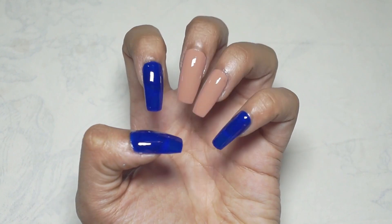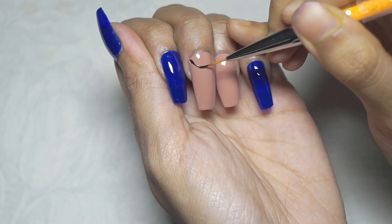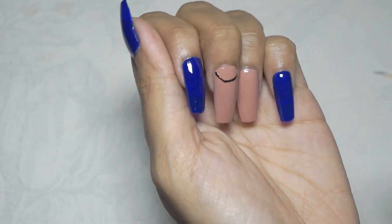Hi everyone, welcome back to my channel. If you are new here, my name is Indraakshi. Today I'm going to show you this beautiful blue and beige nail design. Without taking much of your time, let's get started.